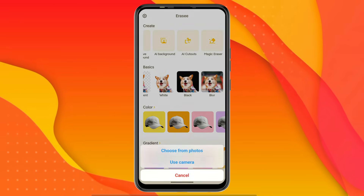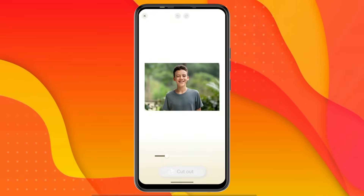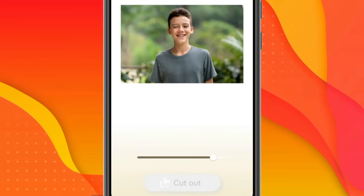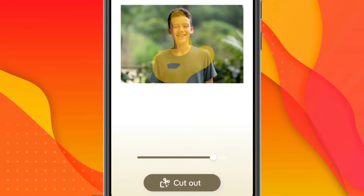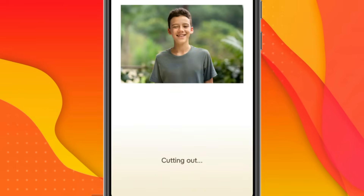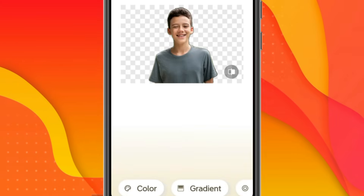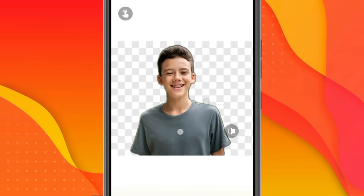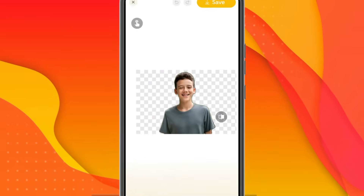The next option is AI Cutout. I upload an image of a boy — this is basically an AI cutout feature. I increase the brush size from the bottom, then randomly select the boy in the image. When I click on Cutout, the app detects whatever I've selected and removes everything else from the image. You can use this feature when an image has multiple objects and you only want to keep a specific selected one.